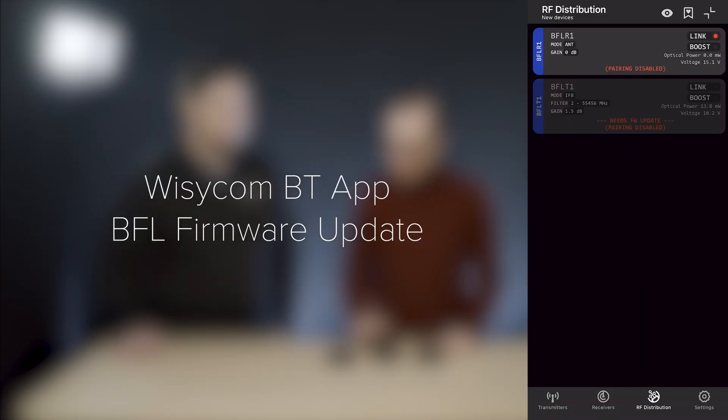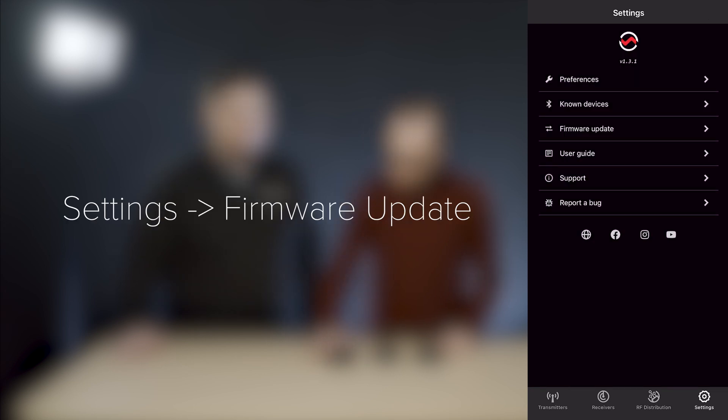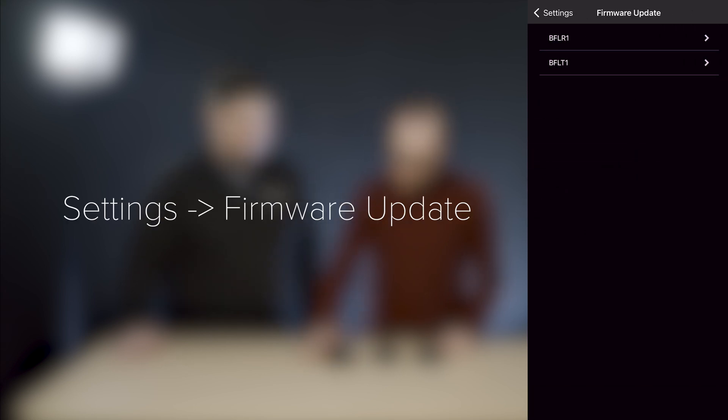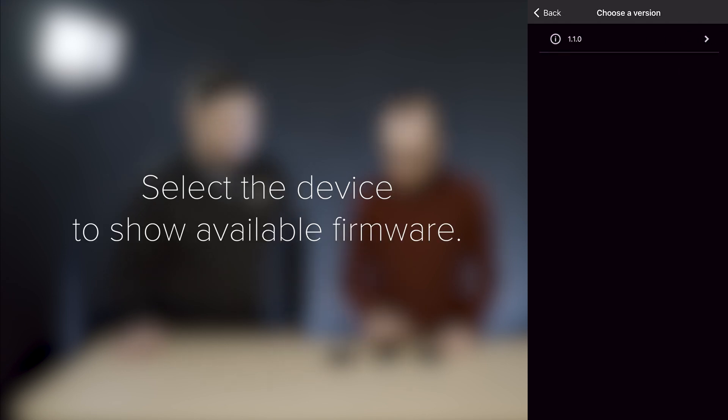Once it's available to be upgraded, go back to the app, press the settings menu, and go to the firmware update tab. Then press the device that you are going to upgrade — in this case it's a BFLT. Here we see a list of all the devices that can be upgraded, so I'm selecting BFLT.